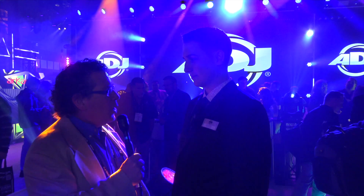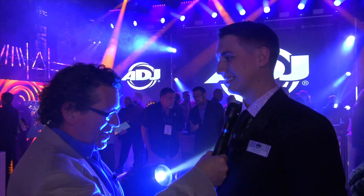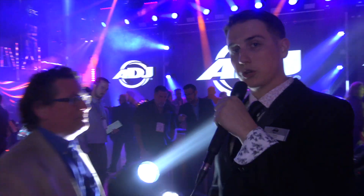Hi, I'm Kevin Mitchell with PLSN Magazine, and I'm here with Jake Rhodes in the American DJ booth. He's going to tell us about the Hydro series, which I understand is waterproof. IP65 rated — that's right. All right, let's do it. Hi folks, my name is Jake, let's just start from the beginning and work our way up.